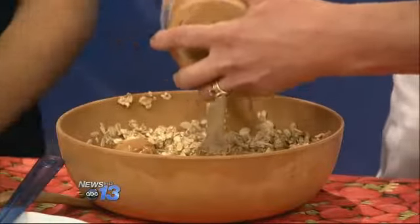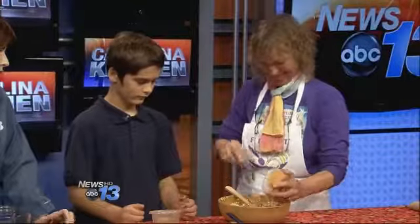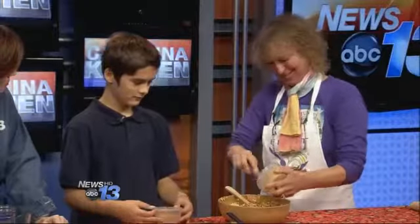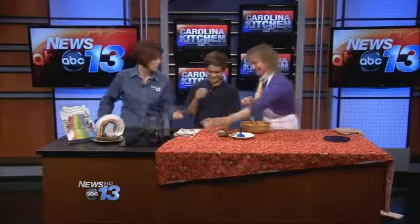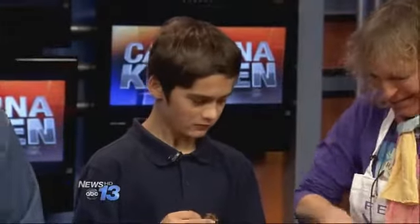I'm going to let you get in there and mix those up. You've had these before, right? What's the verdict — what do you think? Why don't you take a taste and tell me what you think of them? Oh, I didn't have to twist his arm to do that — that's a sign he likes them. Pretty good?